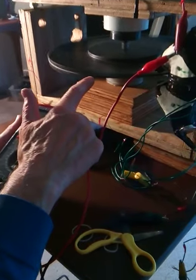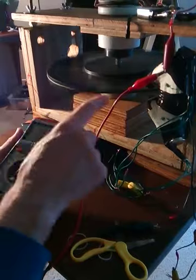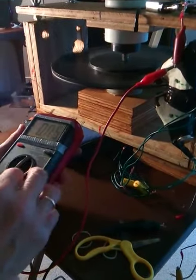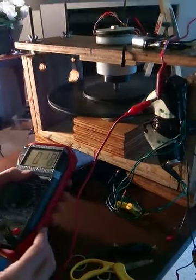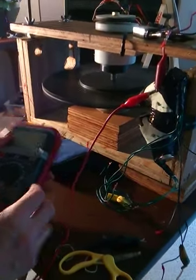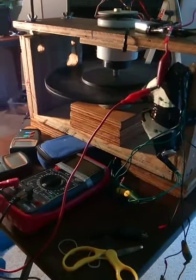I'm only firing 14 magnets of the 28, and it's north, south, north, south — so I'm only firing one polarity. So that's just something kind of interesting with the meter. It's drawing about that much, about 50 milliamps, let's say.